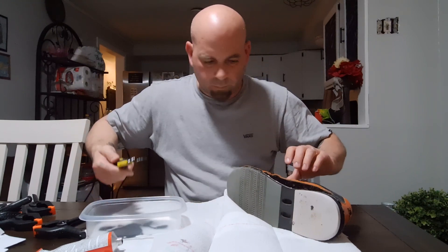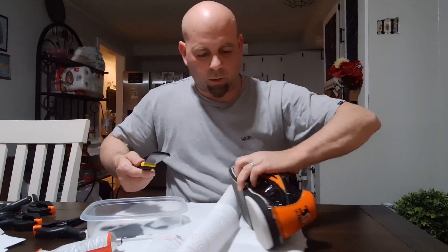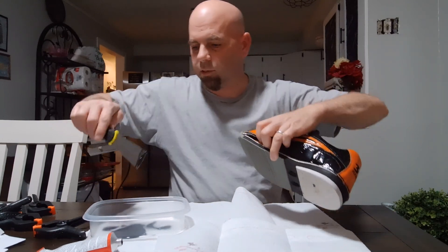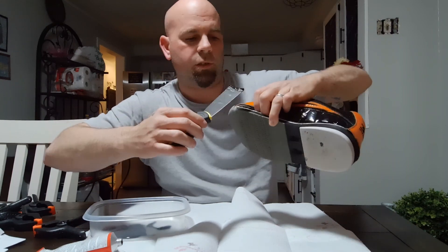You probably won't be able to see what I'm doing here. I'm just trying to get some of this Shoe Goo inside over here without making a mess on the outside of the shoe.